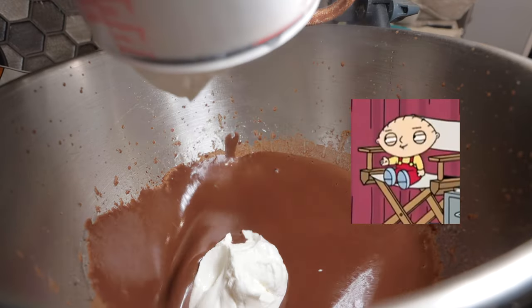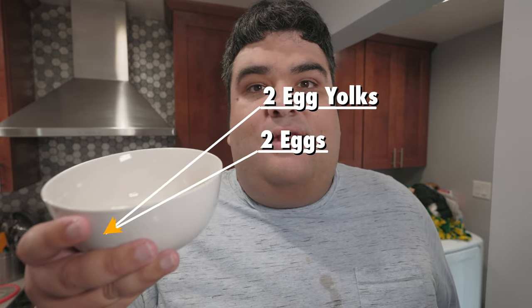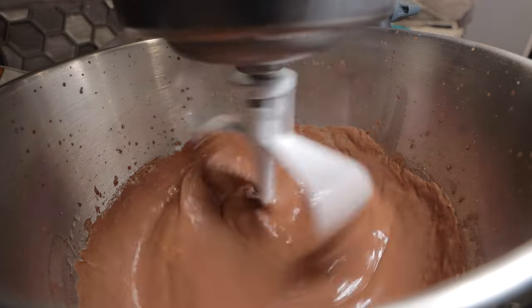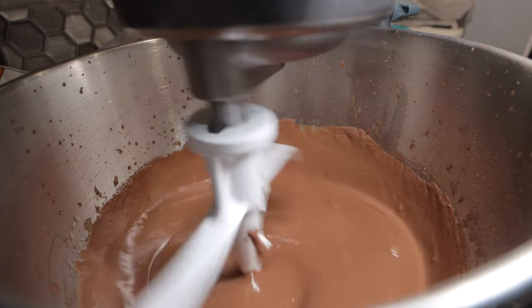It looks like you're taking a white poop. Yes, indeed. Mix it on low. While the mixer is still running, let's add in two eggs and two egg yolks. And half a teaspoon of vanilla extract. And with the mixer on the lowest setting, let's add our dry ingredients to our wet ones — in batches, that is.